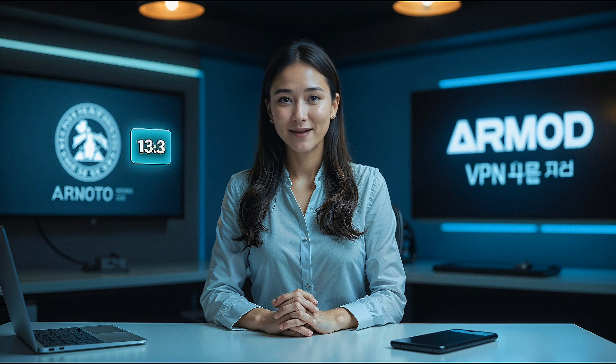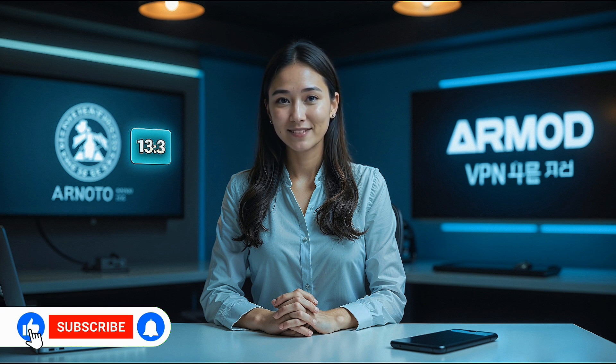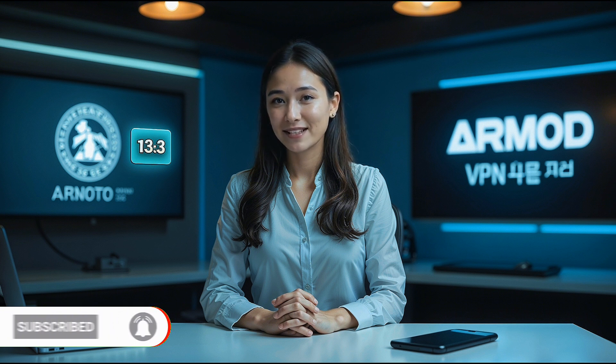If this video was helpful, please give it a thumbs up, share it with friends, and don't forget to subscribe to our channel for more tutorials like this. Thanks for watching, and I'll see you in the next one.